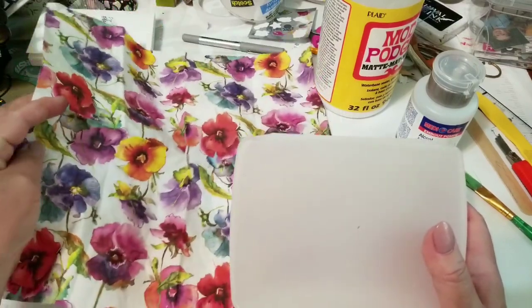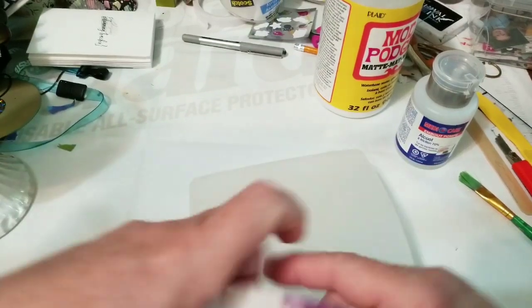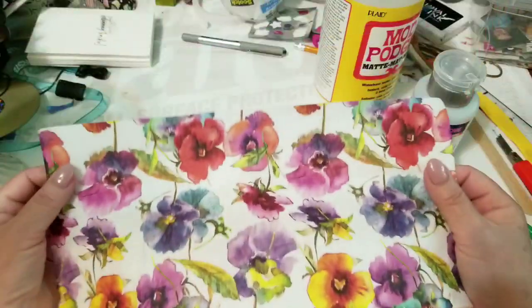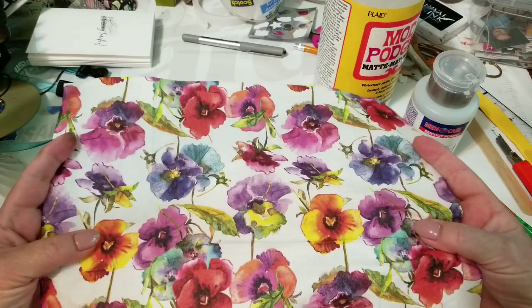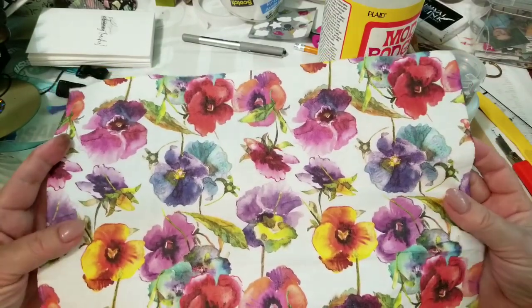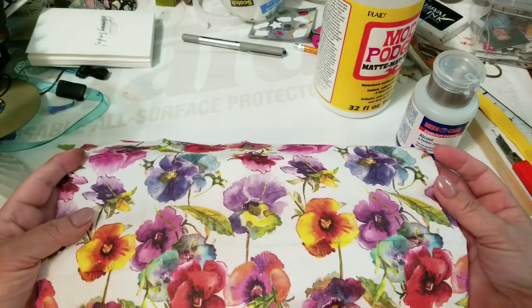And I have just this one napkin — look how stinking gorgeous that is. I found it at work; somebody left it in a room, so I snatched it right up. I have no idea where it came from, but it was not going in the garbage, so it's going on my little container.